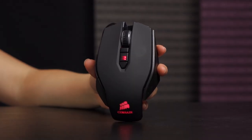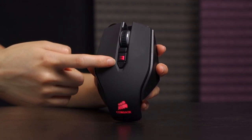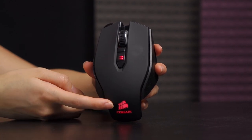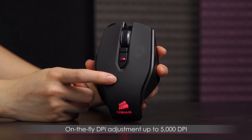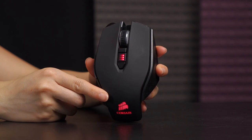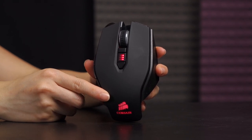Here's a closer look at the mouse. The LEDs are on for the on-the-fly DPI adjust section and for the Corsair logo on the bottom. This button will change your DPI to lowest and highest. The default DPI I'll show you in the software, but you can always set your own. There's even a sniper DPI setting, which is really awesome.